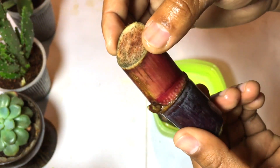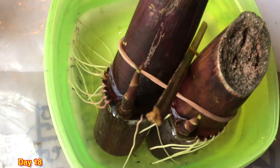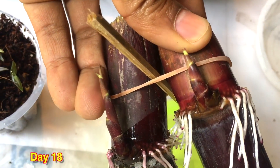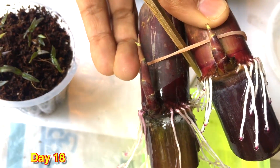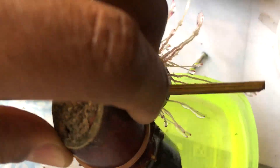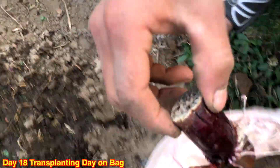After 22 days, you can see a prominent number of roots are very visible and the node has grown into a big shoot. The shoot is healthy and the sugarcane is also healthy.